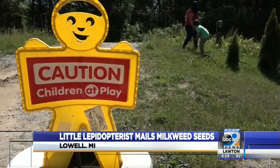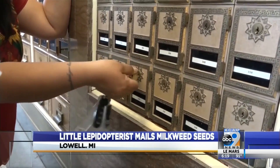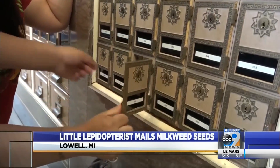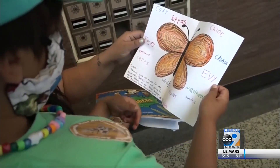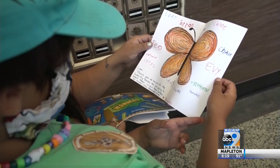Liam has sent these kits all over, as far as Texas and California. But no trip to the post office is complete without a little fan mail. One letter reads: "Liam, thank you so much for the butterfly seeds. We're going to plant them in our peace garden at Crystal Lake Montessori School."